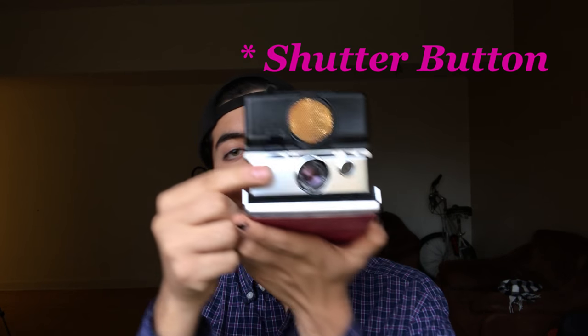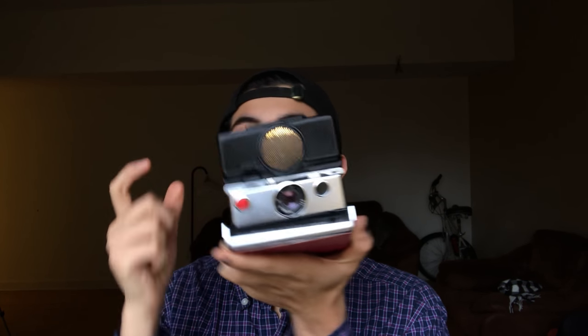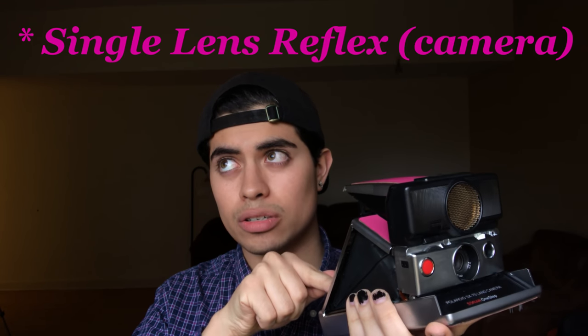This red button right here is for autofocusing and shooting. Press in slightly to autofocus and then press in all the way to shoot. This is the viewfinder — you look through here and see through this lens. It's an SLR — single lens reflex — so whatever you see in the viewfinder, you will likely print out. It's not like the One Step 600 where the viewfinder is off to the side and you have to tilt the camera a little.